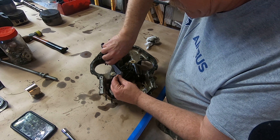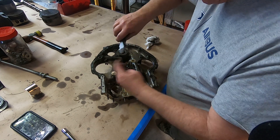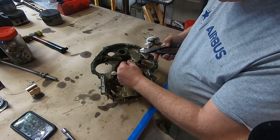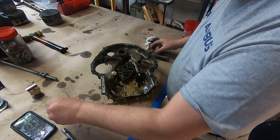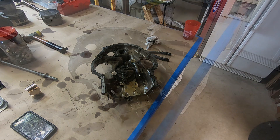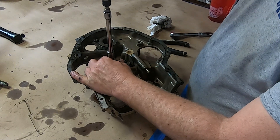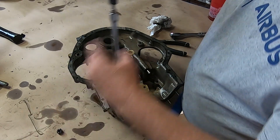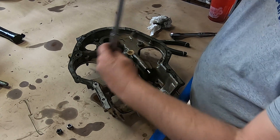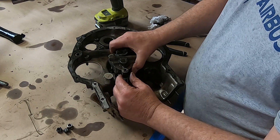I believe when I was in A&P school they said that it's real important on turbine engines. I can't tell you that because I haven't overhauled a turbine engine myself. I'm using the electric impact just for disassembly — I'll never use it for putting things together, but it does help out getting things apart.